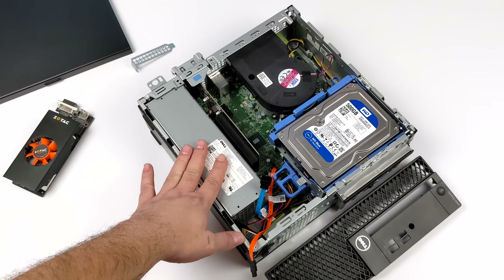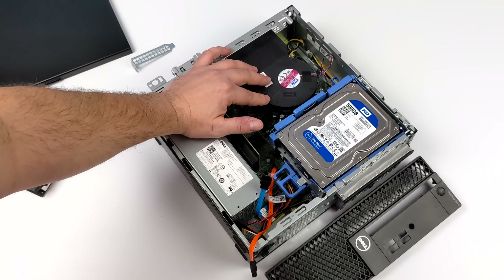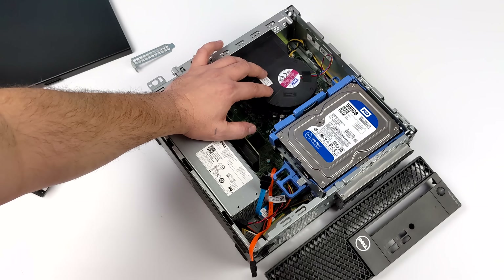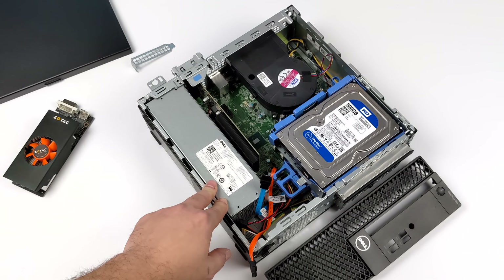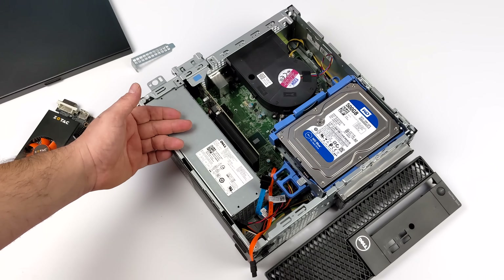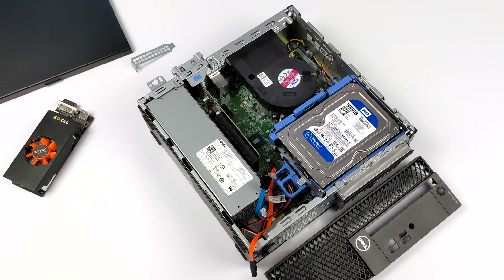One thing I'd recommend when buying an older PC like this is replacing the thermal paste on the CPU. These are usually in an office running non-stop, and that thermal paste can dry up. I ran some tests without the GPU installed and the CPU temps look pretty decent, so I'm going to skip it here — but it is good practice because it can get quite old. So I've got everything assembled; I just need to plug everything in and install Windows 10 to the SSD.